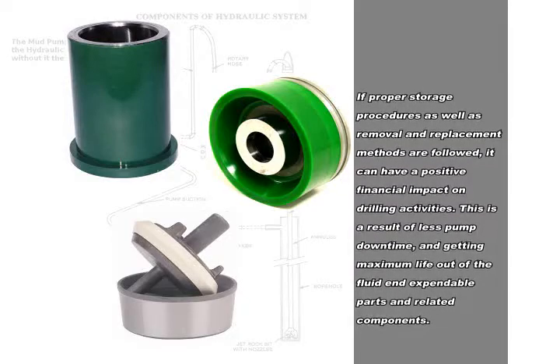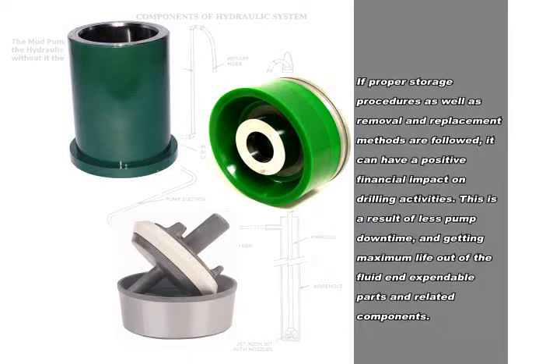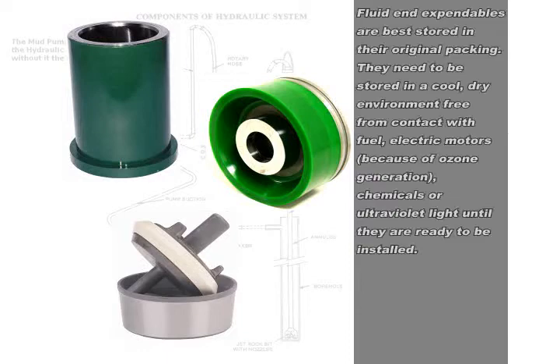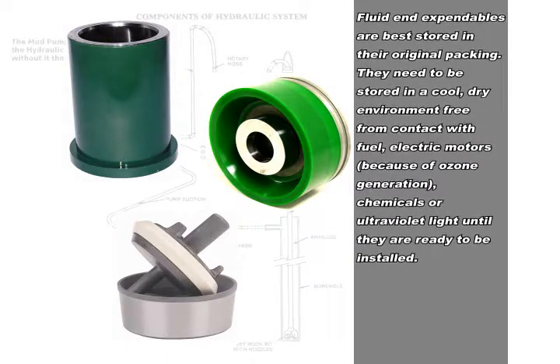This is a result of less pump downtime and getting maximum life out of the fluid end expendable parts and related components. Fluid end expendables are best stored in their original packing.